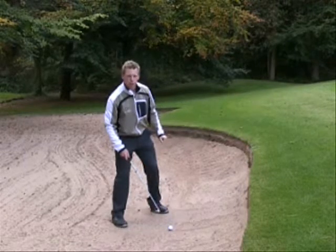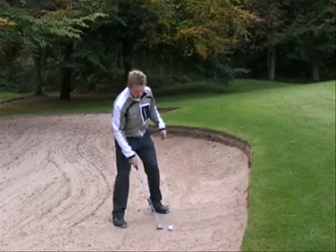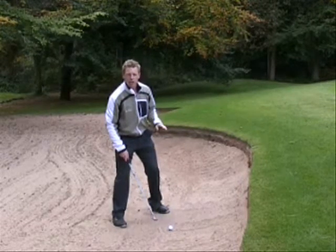At no point should we contact the ball. When you're practising you can even draw a line in the sand about an inch or so behind the ball to try and impact the sand, not the ball.